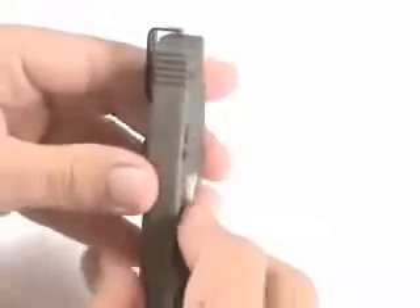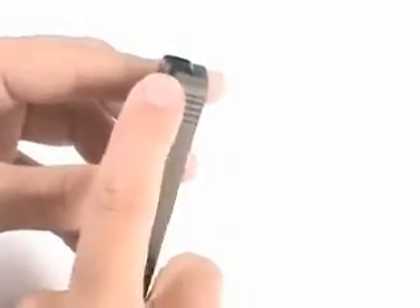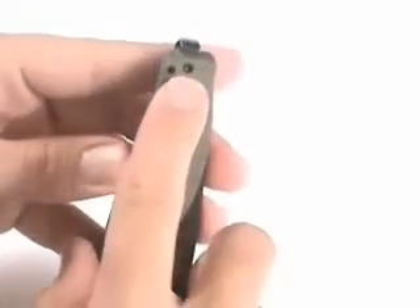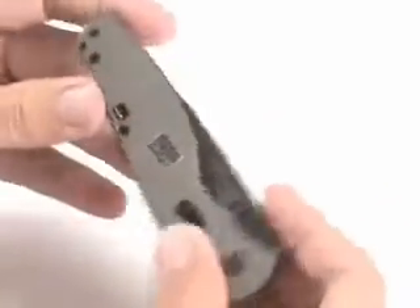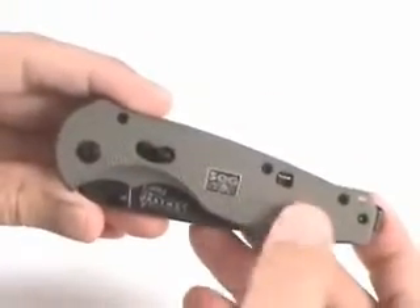One is the pocket clip on the back. This is a patent-pending clip that allows the knife to sit very deep in the pocket, and it's reversible if you're left-handed. You use that Allen screw right there, pull it out, flip it around to the other side, so you can use it in your left pocket.